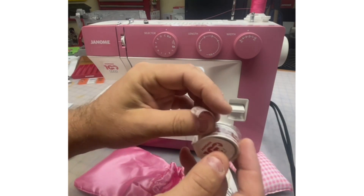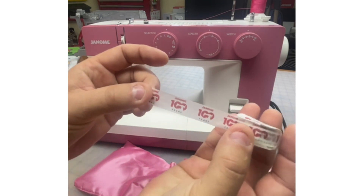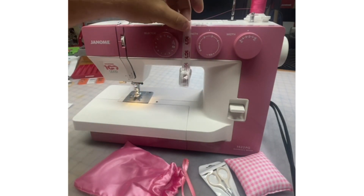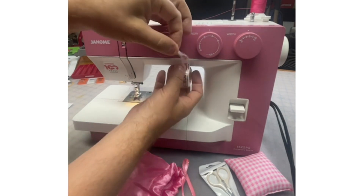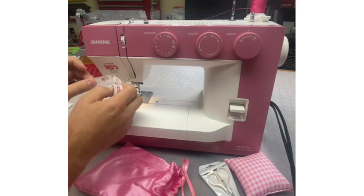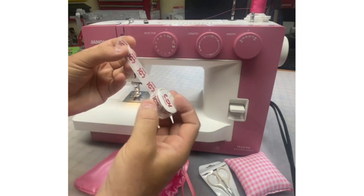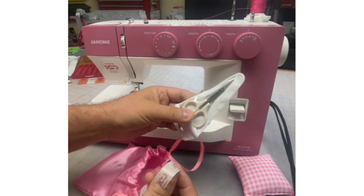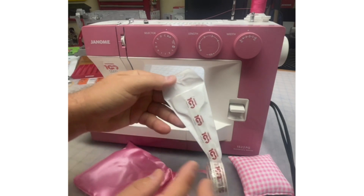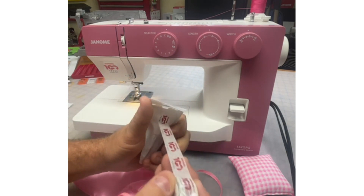It's got the Janome anniversary logo on one side, and it's sticky on the other side. This washi tape is great if you're doing scrapbooking, or if you want to further decorate your machine. You can also stick it on the back of your scissors so you know these are yours, especially when traveling to classes or retreats. So this washi tape is very cool.